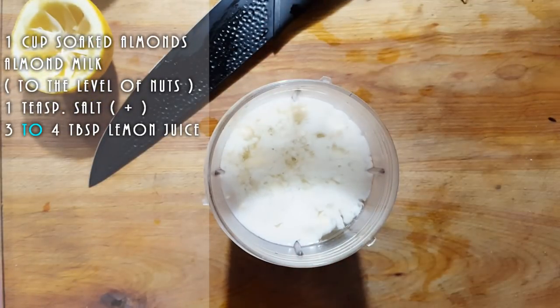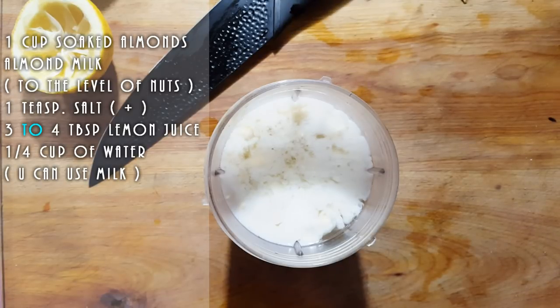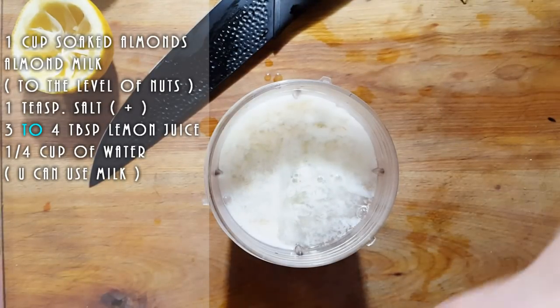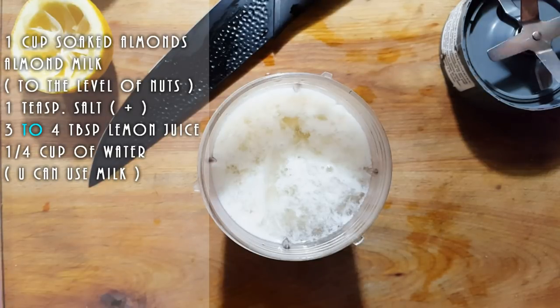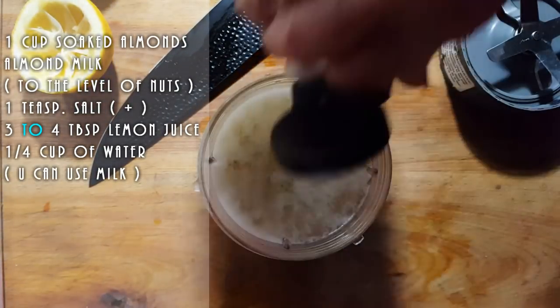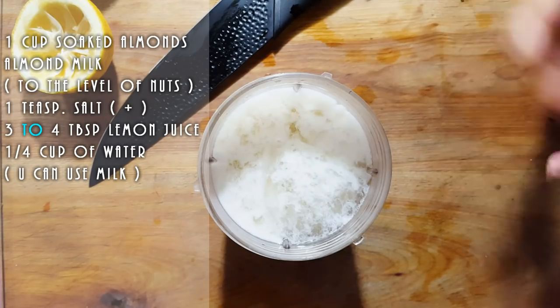I'm going to add a little bit of water — I'll tell you how much I add. I am eyeballing this, so if I need more I'll measure it for you. And I'm going to use about half a tablespoon of maple syrup. Ricotta has a sweetness to it.